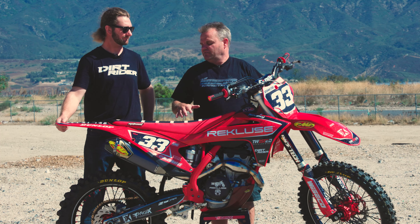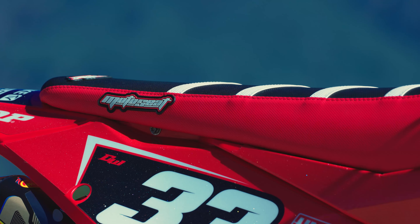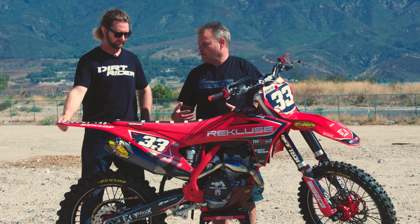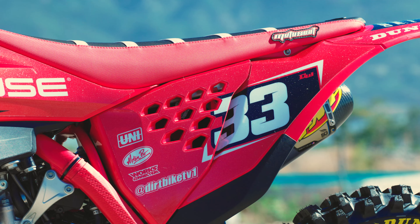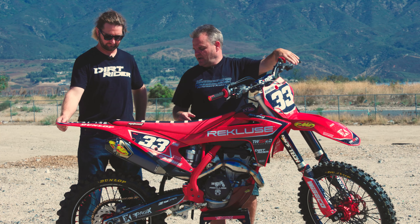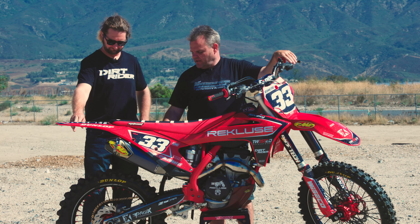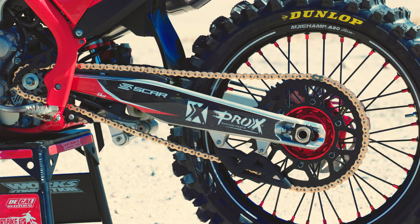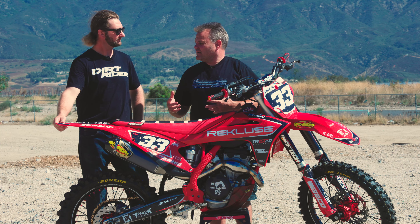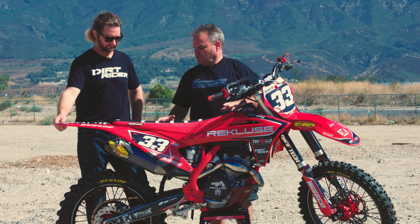We went ahead and made it look good too. Moto Seat made a seat cover to match our Decal Works graphics, giving it a really cool custom look. We got the vented air box door, which gives it even more air than just the air filter cage — these things really like to breathe. MX Champ makes the wheels on here. We've got Pro X chain and sprockets, and went up one tooth on the rear sprocket to a 52, which gives a little more bite out of the turns.